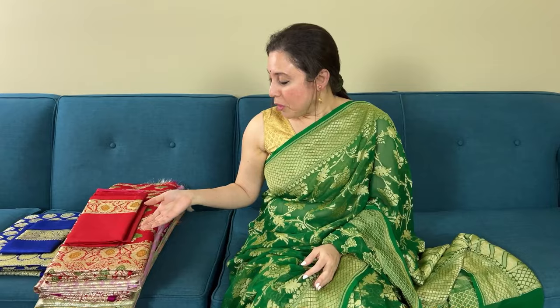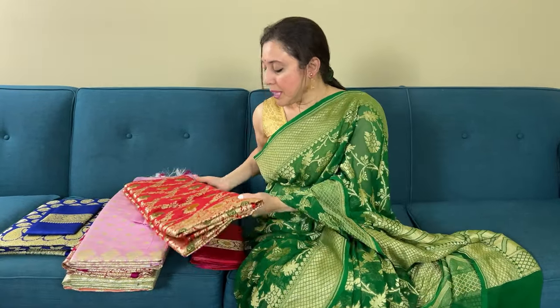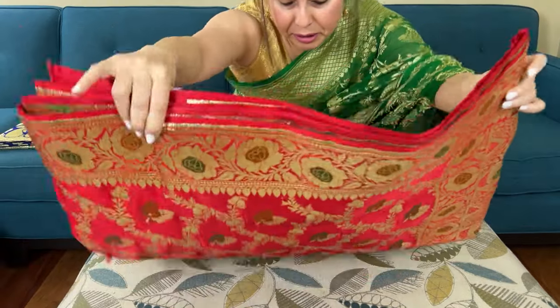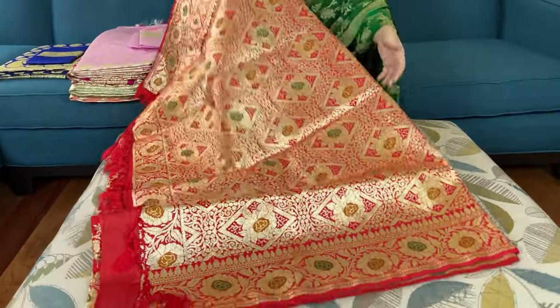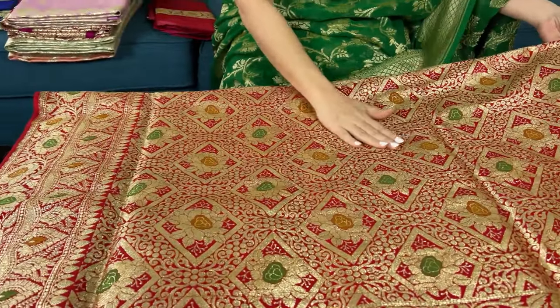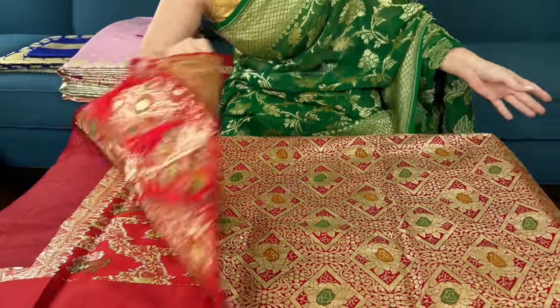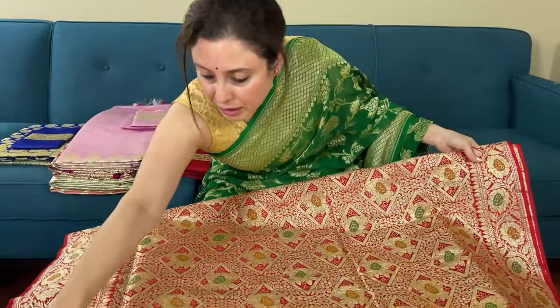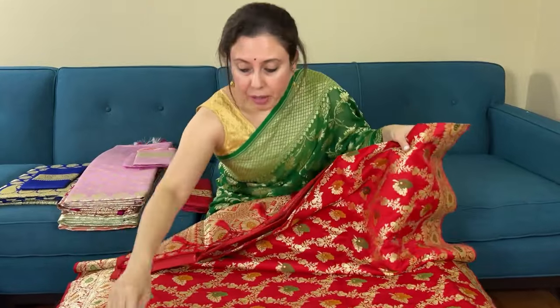Hello friends, I'm Payal from Bengal Looms and in this video I'm going to showcase some of our budget-friendly bridal Banarasi sarees. So let me start with the video. These are like satin katan Banarasi sarees, semi satin katan. These are semi katan, semi mixed — it is a synthetic mixed Banarasi — and these are very budget friendly.